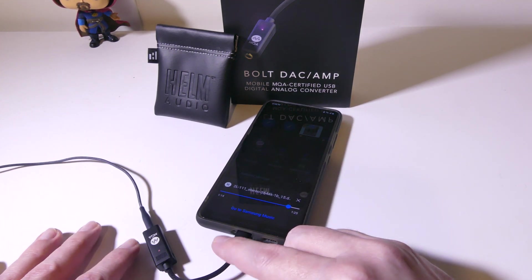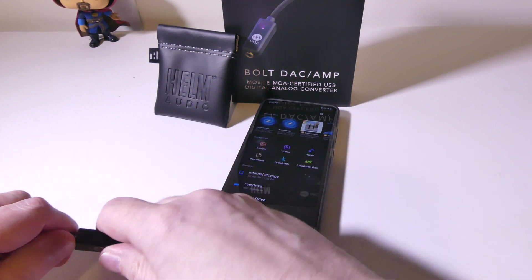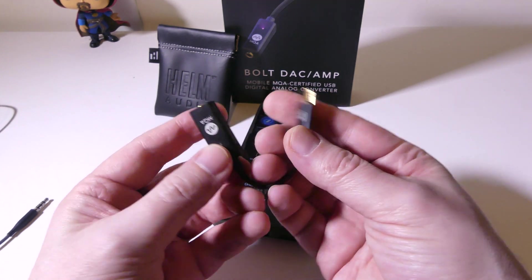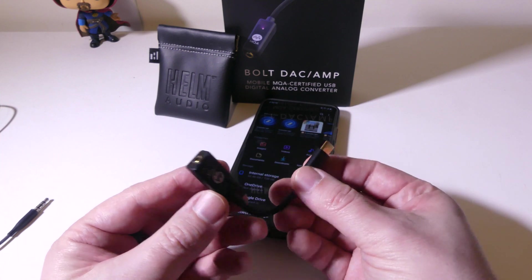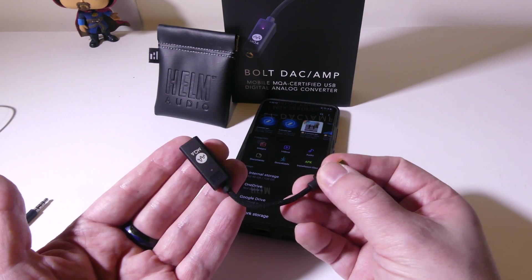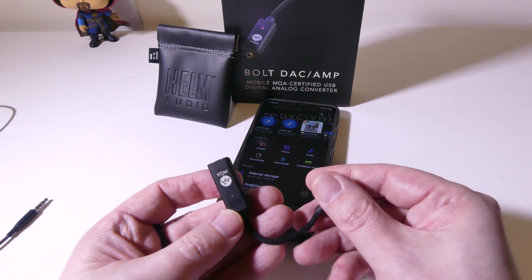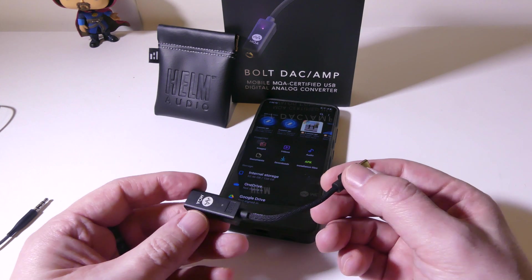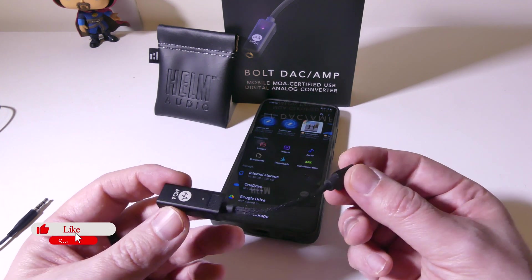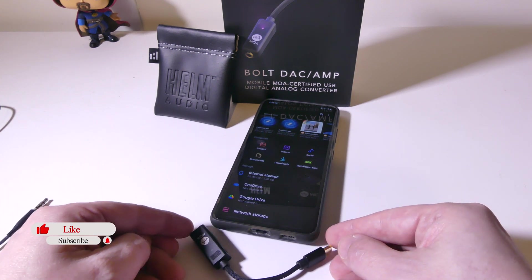This DAC definitely makes that processing happen and it does sound really good. So if you're an audiophile looking for a DAC that is nice and compact, supports MQA audio, and is THX certified, you're going to want to take a look at the Bolt from Helm Audio. It's priced at right around $99 on Amazon — you'll have that link in the description below. This was Luke from Galaxy Tech Review. Please leave any questions or comments below, remember to like and subscribe, and I'll check you guys out on the next video.